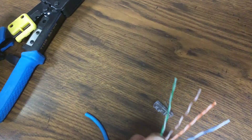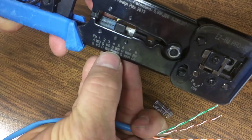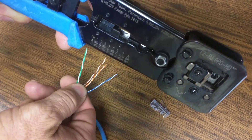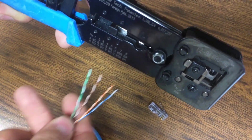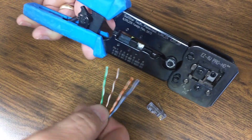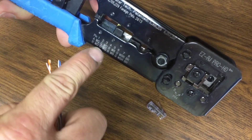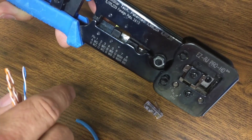As far as the order of the wires goes, there are two kind of standards. This particular crimper has them both listed on here, and the order is as you lay the wires out, left to right as shown from the top rear of the connector. We normally use the A standard, which has the blues in the middle and then the oranges right outside of them.